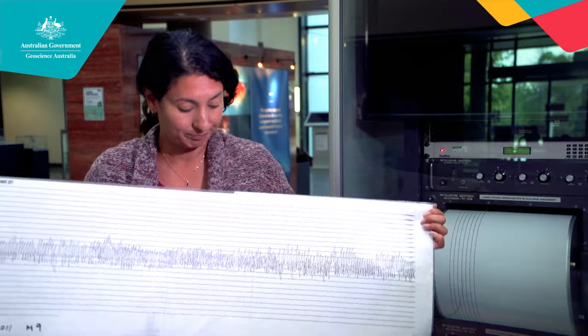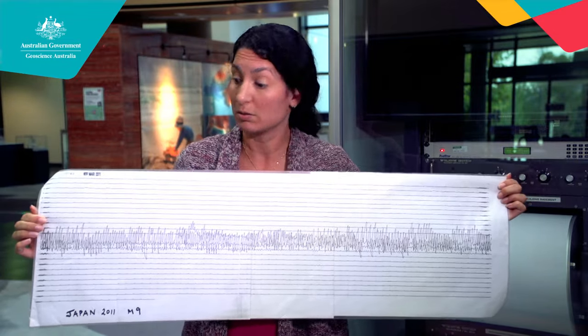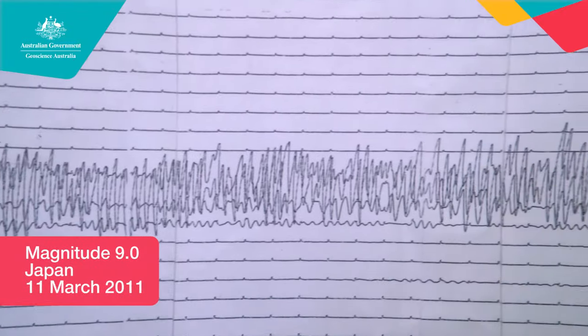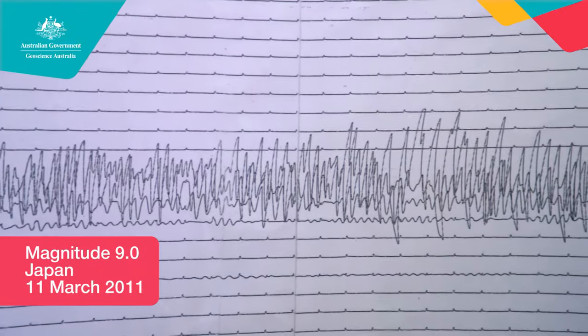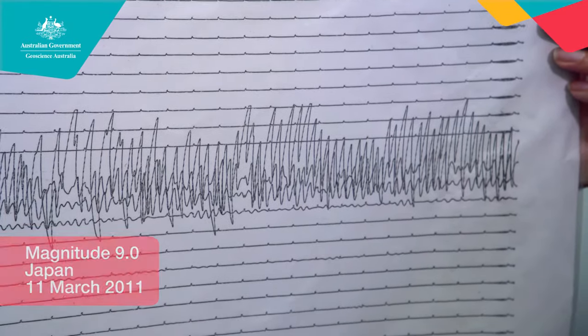This other one is the Japanese earthquake from 2011. It was a magnitude 9, and as you can see it really is a very big signal — it was a very big earthquake. In fact, it was the fourth largest earthquake ever recorded. These are two that you might study at school.